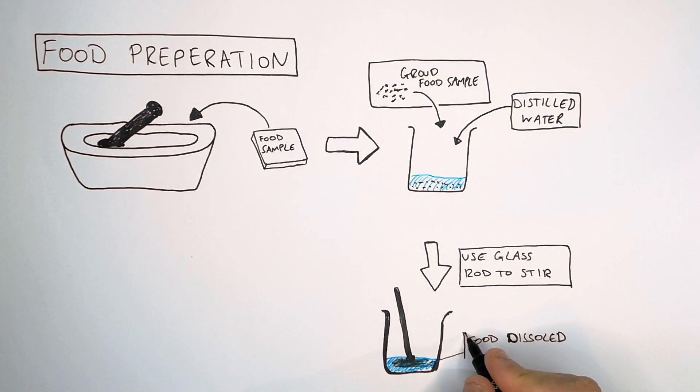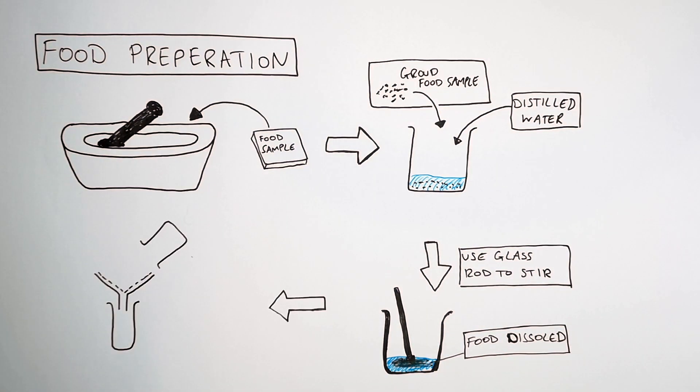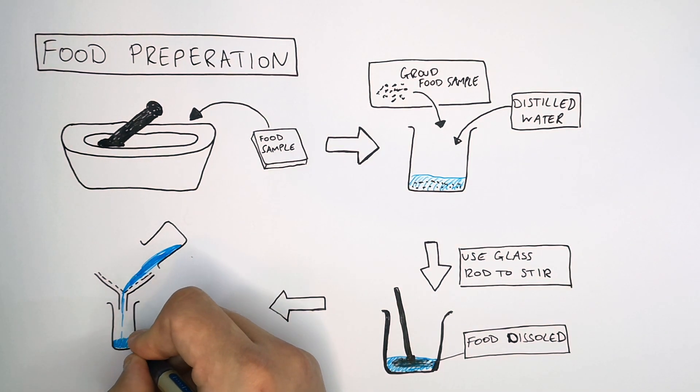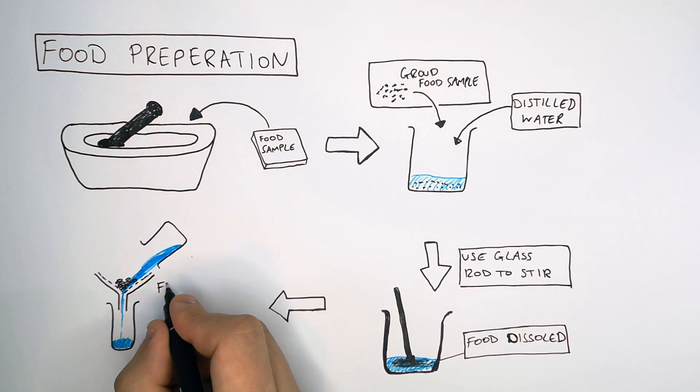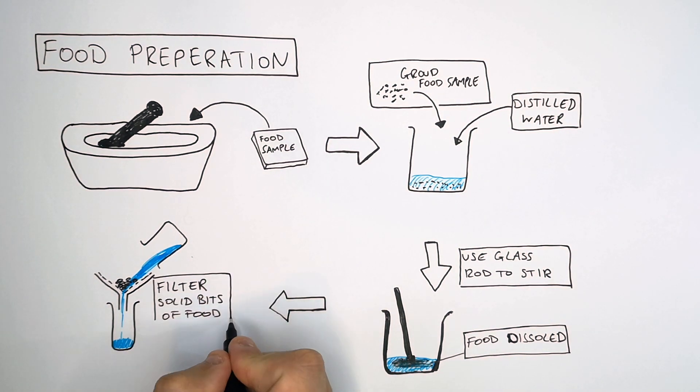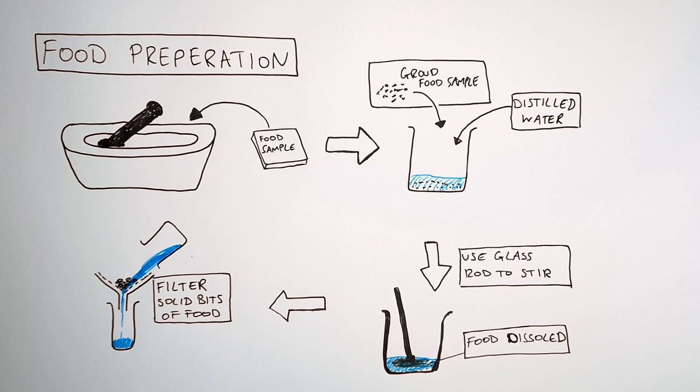The food molecules should now be dissolved in the distilled water. You're now going to filter out the undissolved larger pieces of food from the solution. Filter the solid bits of food out of the solution. You now have your food sample ready. Do this for each food group.